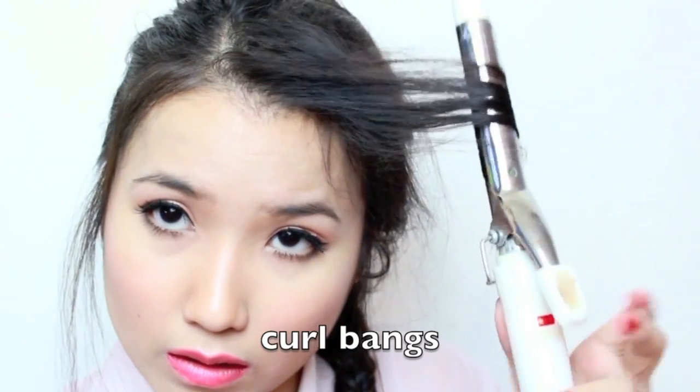I like the wispy look better than neat-looking hair. I'm going to take a one-inch curling iron and curl my bangs a little bit — it'll be a pretty wavy, spirally curl — and then also curl the end of my braid.